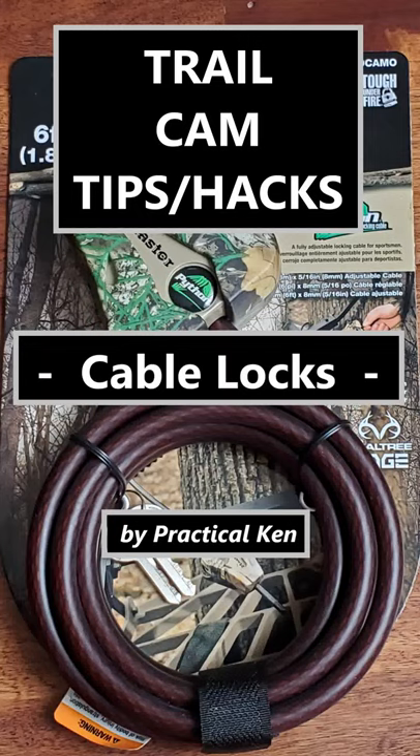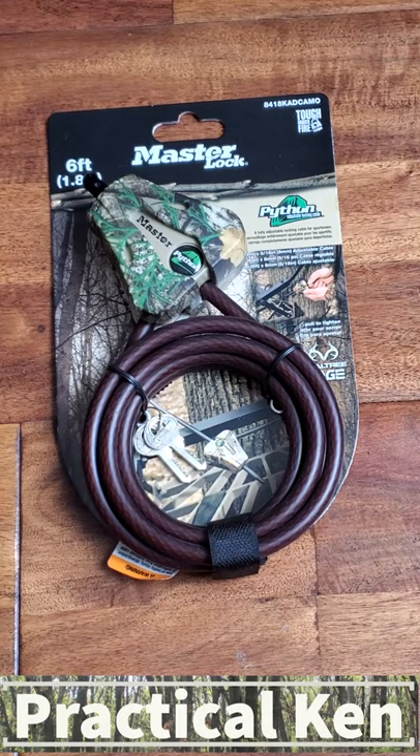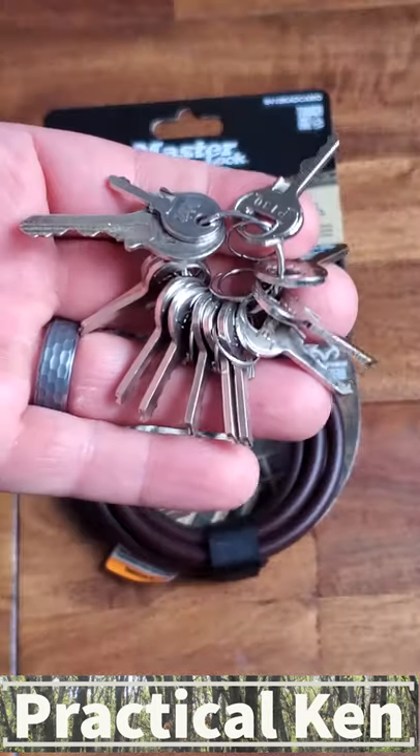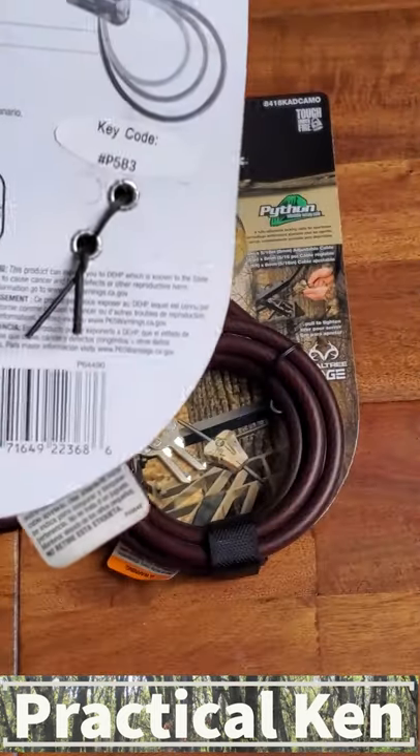Hello friends, Patrick Ken here. Just a quick hack on what I use for attaching my trail cameras to the tree. I use the Master Lock Python cable system, and rather than carry around a batch of keys, I try to buy them in bulk quantities — such as 2, 4, 6, or 8 — where they are all keyed to the same key code.